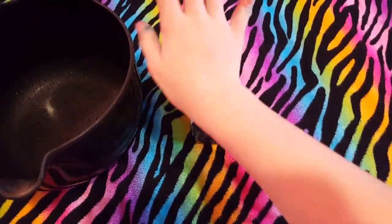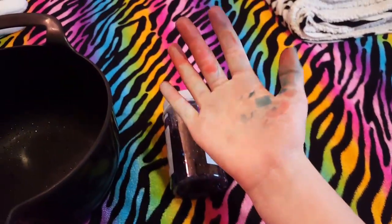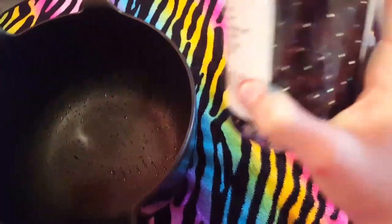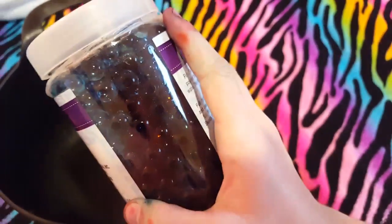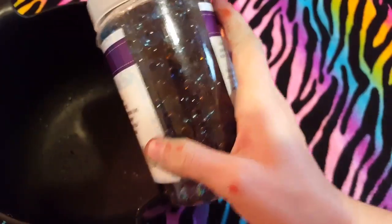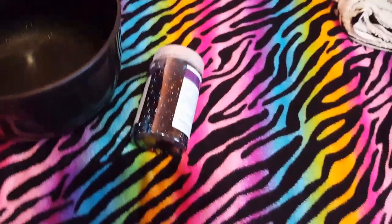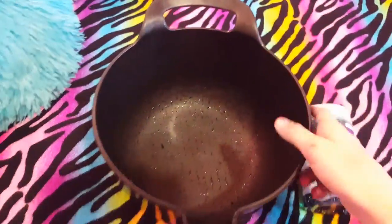I thought I would try Orbeez — I just bought these and my hands are all colored because I used food coloring. I want to call them Orbeez, they're all white, and you probably cannot tell there is a surprising color in here. You may be able to tell by my hands, but we're gonna get started.